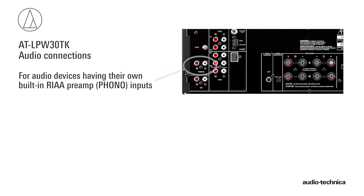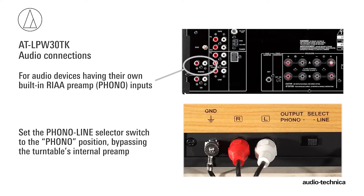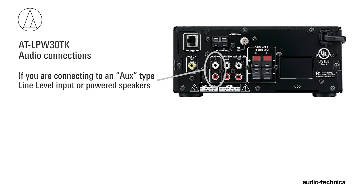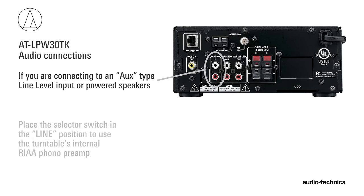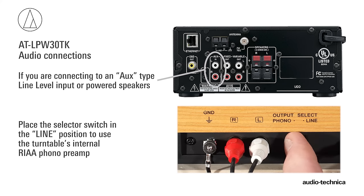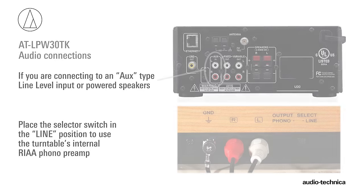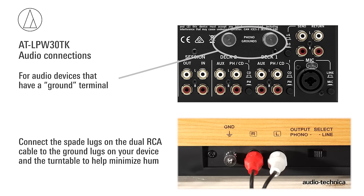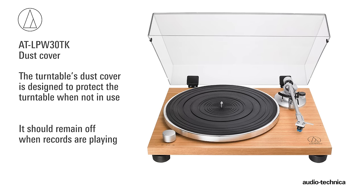If your audio device has its own RIAA magnetic phono preamp, simply set the phono/line output selector switch on the rear of the turntable to phono, bypassing the turntable's internal preamp. If you are connecting to an aux-type line-level input or powered speakers, place the output selector switch in the line position to use the turntable's internal phono preamp. If your audio device has a separate ground terminal, connect the spade lug on the dual RCA cable to the grounding lug on your audio component and the turntable to help minimize hum.